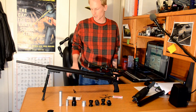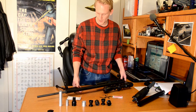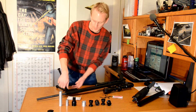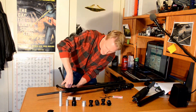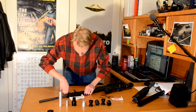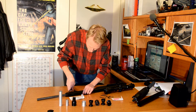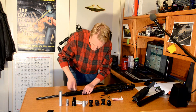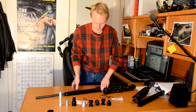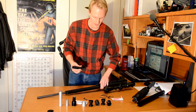The next step is to remove the barrel. Unfortunately, because I have this bipod on here, I have an additional step in between — I need to remove my bipod mount from up here. That just slides off the front, held on by six Allen screws.